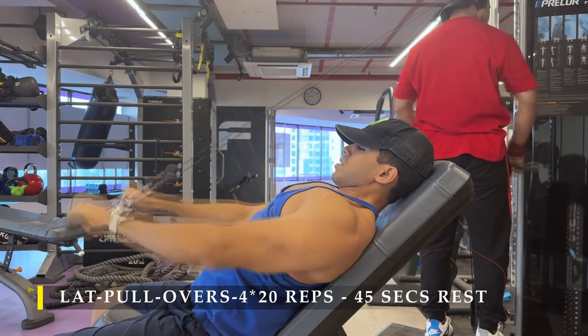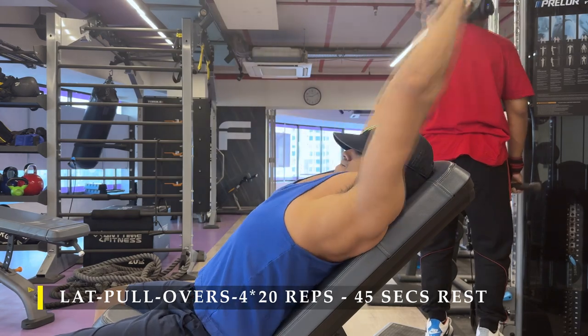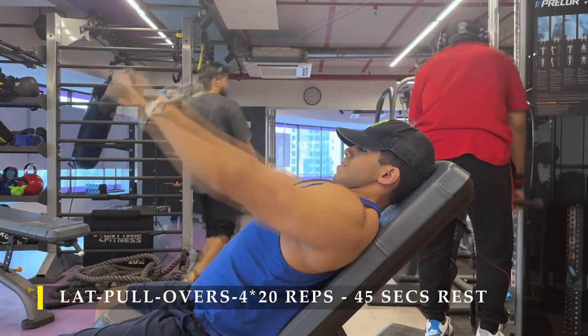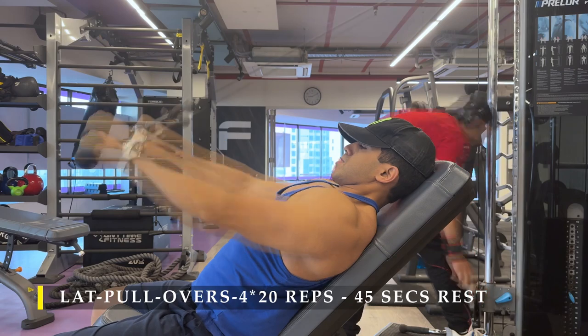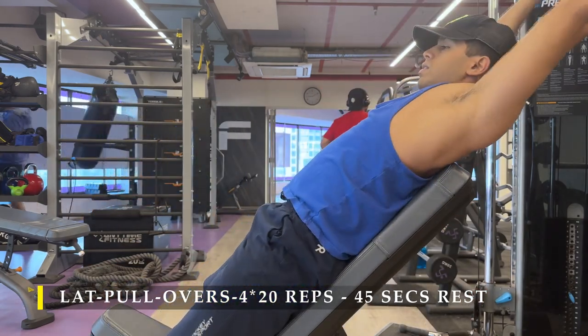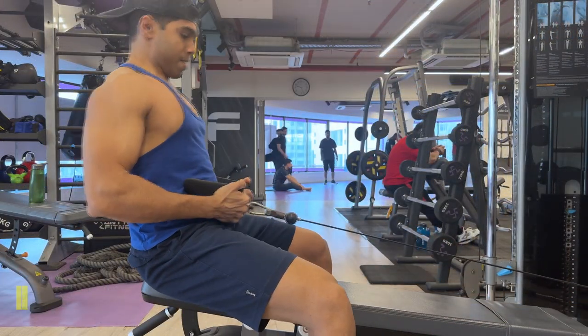This is an extremely demanding exercise that focuses absolutely on the primary motion of our lats, stopping our hands from going completely back or at least giving that stretch. You can clearly see how the lats get extended under the armpits as the cable pulls back. After completing this exercise, we move on to cable rows.